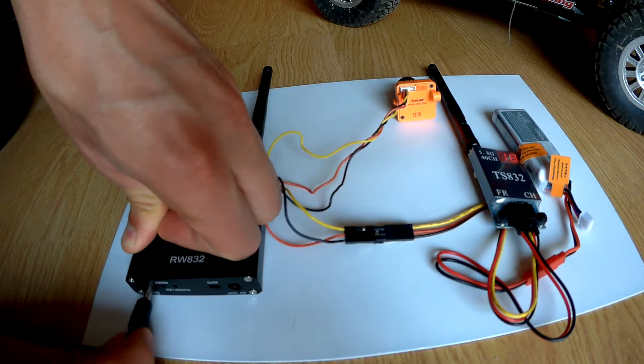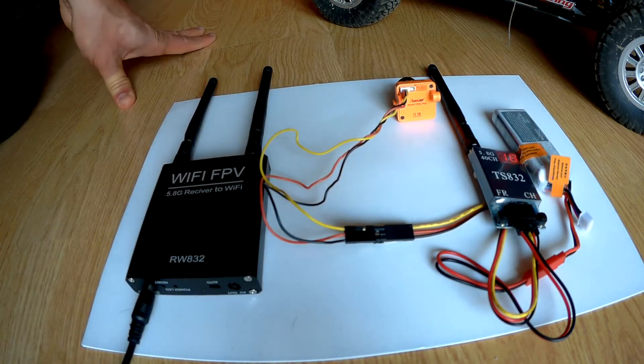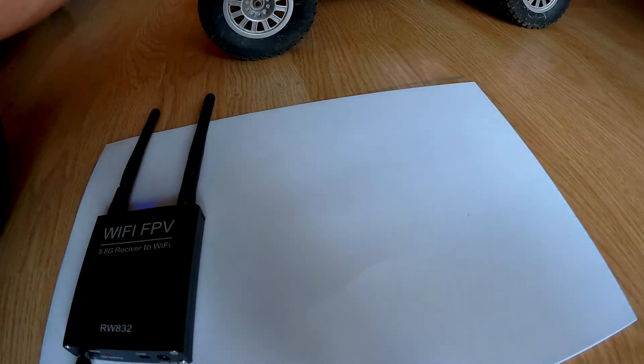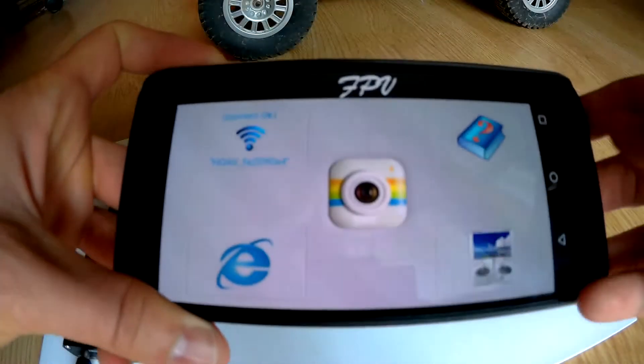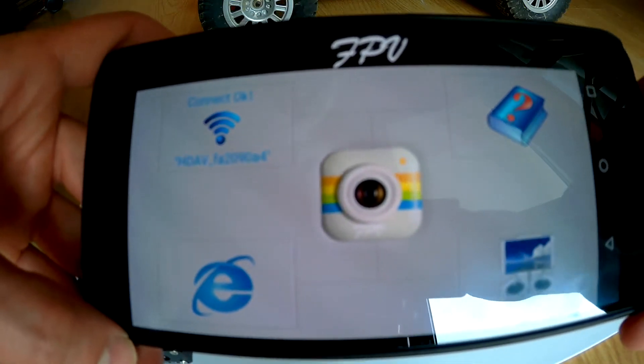Then we are connecting the power supply to the Wi-Fi FPV receiver. Now we will try to see the preview from the camera.